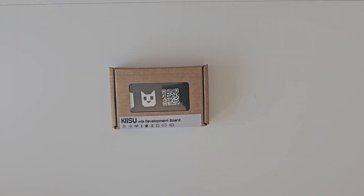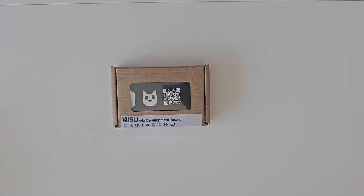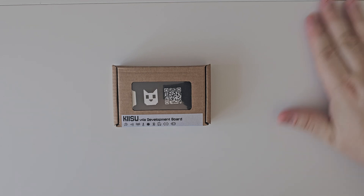What is going on everybody? So today we have the Kisu V4 development board. For those of you who have never heard of this, it is an alternative to the Flipper Zero that runs Flipper firmware. You can put the original Flipper firmware on there, or use third-party firmware like Momentum, and things like that.